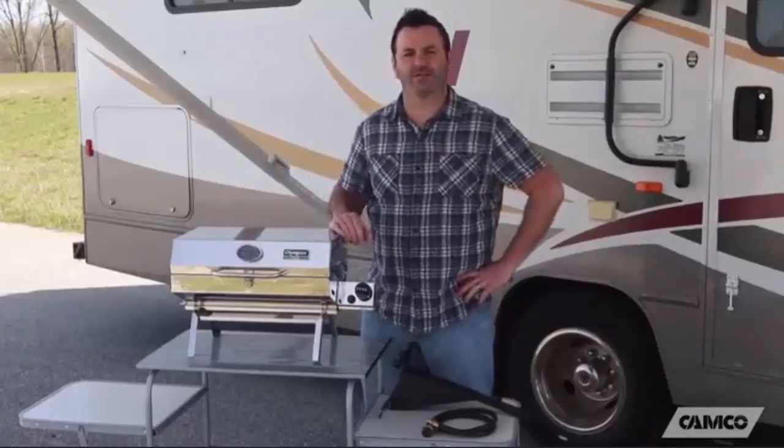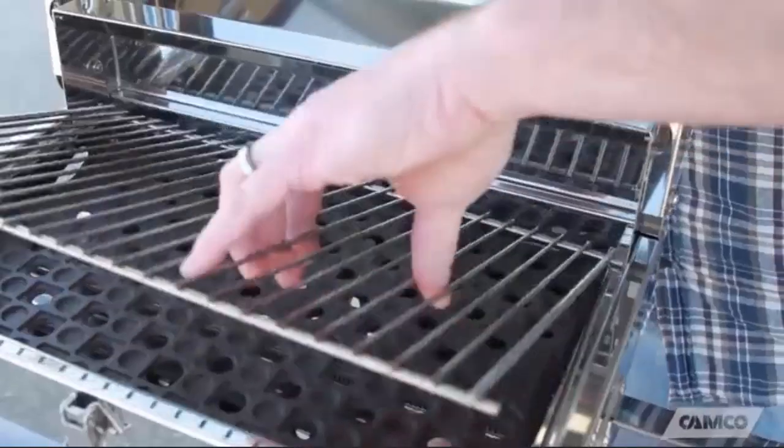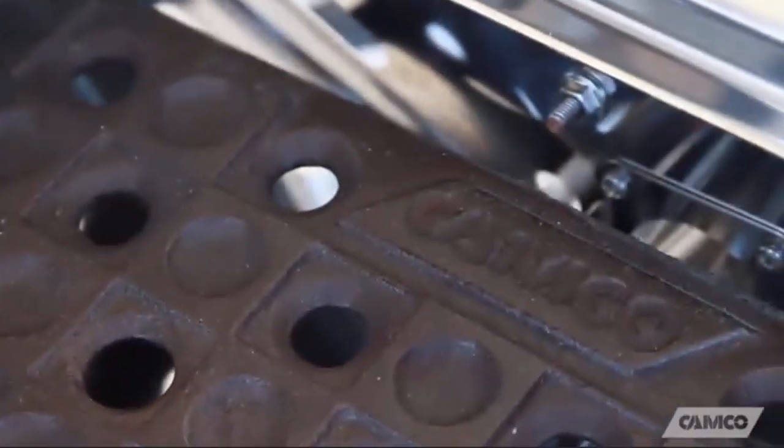It has a temperature gauge so you know how hot it's cooking. It has a piezoelectric spark igniter, so getting it started is effortless. Underneath your 180 square inches of cooking surface, you've got a cast iron smoker plate.